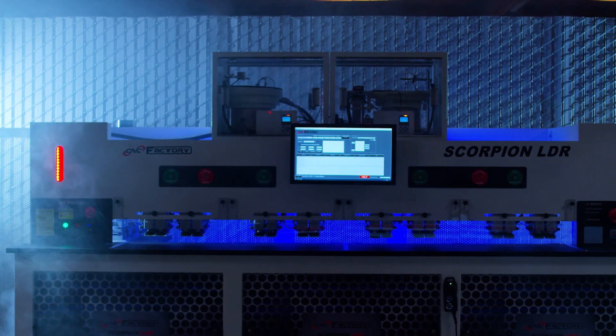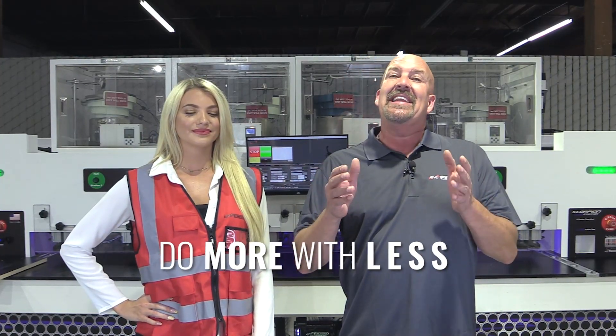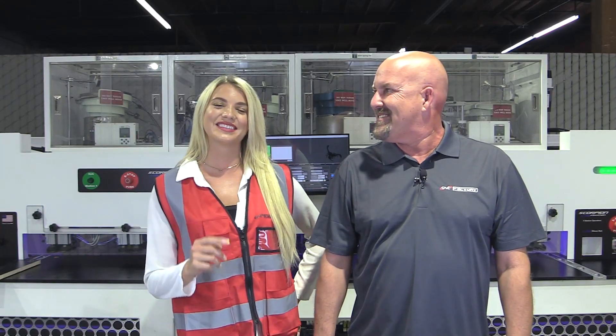Now remember, doing more with less — less experience, less employees — making it easy. Before we get started, make sure to hit that subscribe button to keep up with the latest from C&C Factory's fired-up demos. Let's get started.